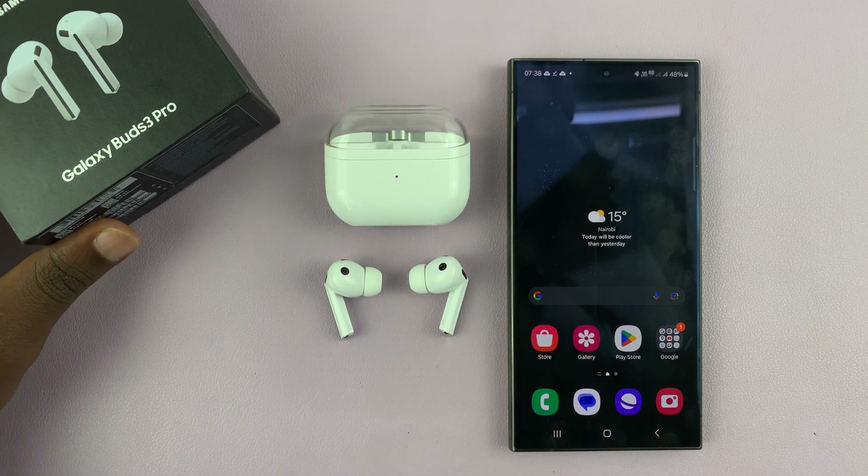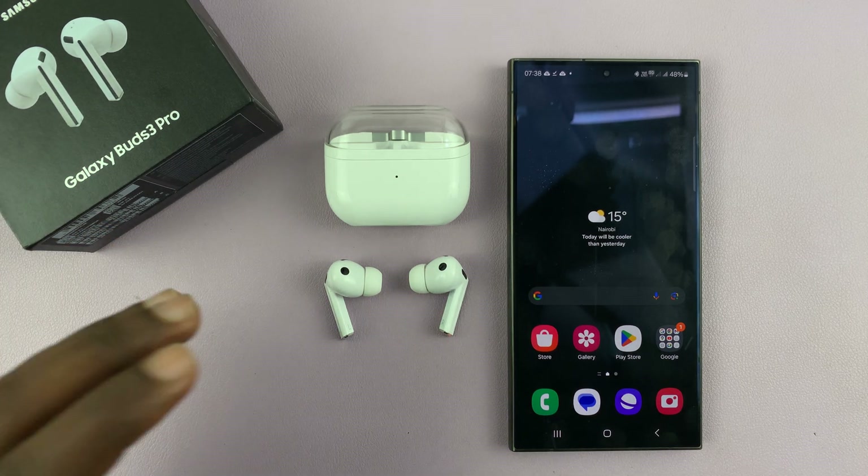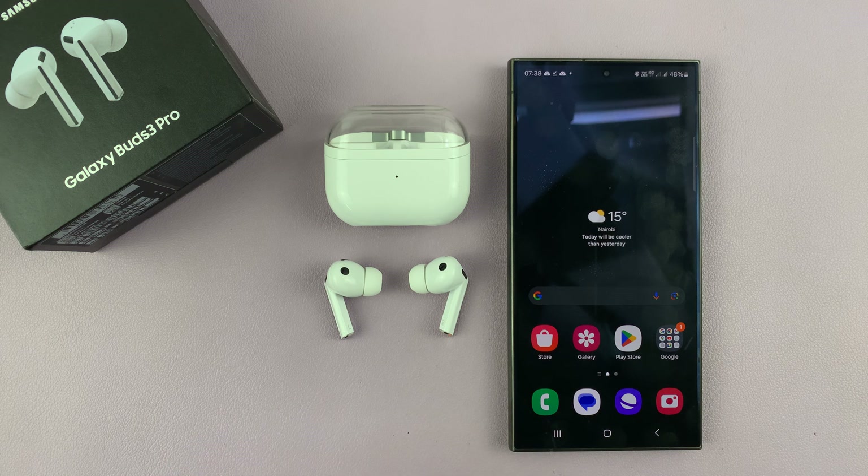I have the Samsung Galaxy Buds 3 Pro, and I'll be showing you how to use noise controls with one earbud.